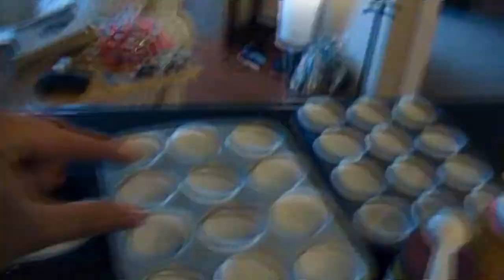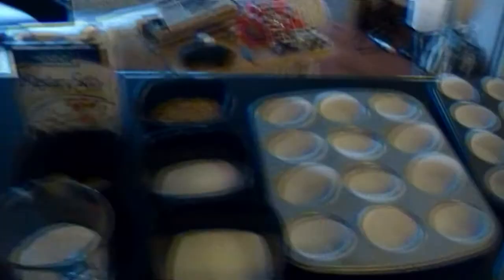One, two, three, four, five — oh dear, too many. Well, maybe we'll make them a little bit smaller, because then I'd have to put these away.